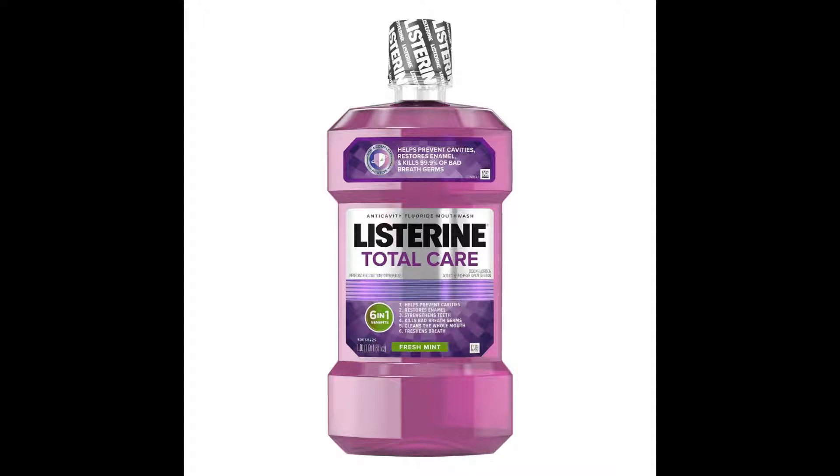Listerine Total Care. It doesn't taste like purple, but it's purple.